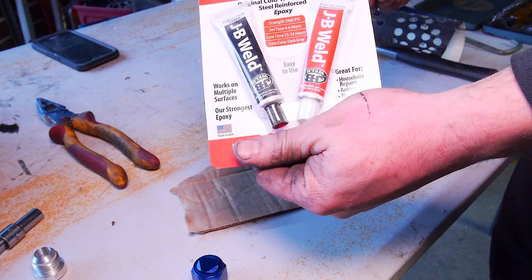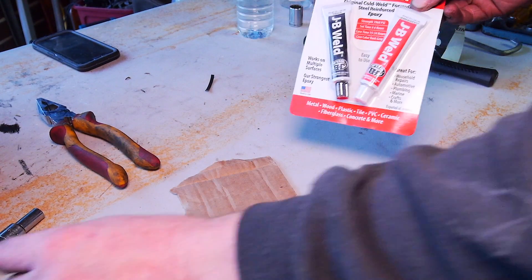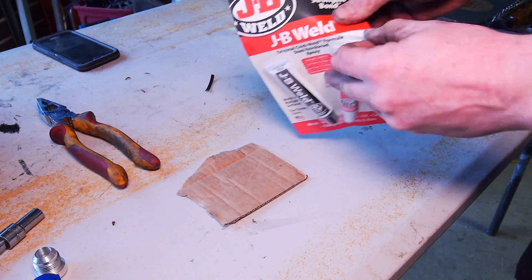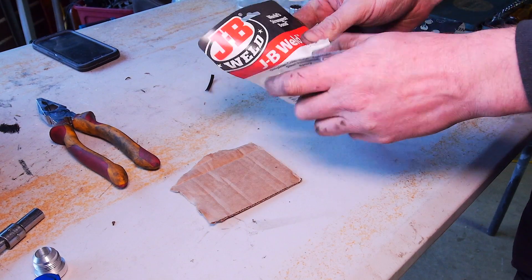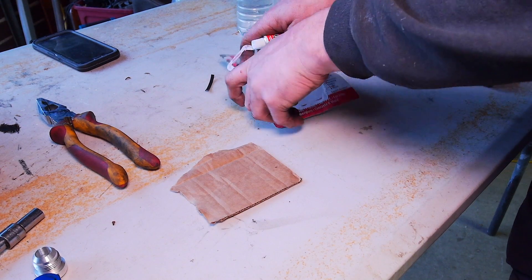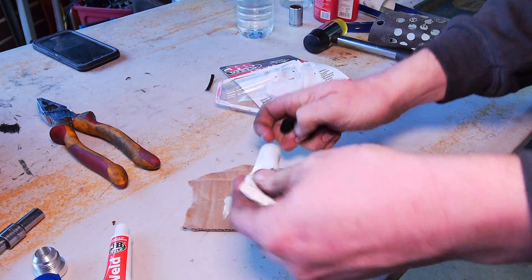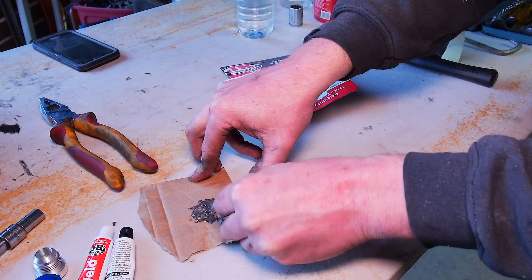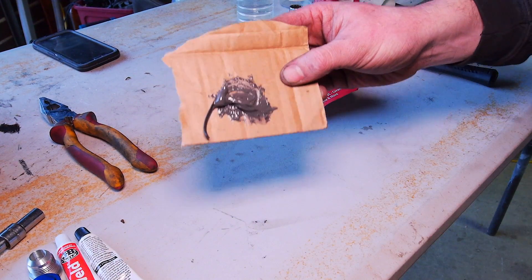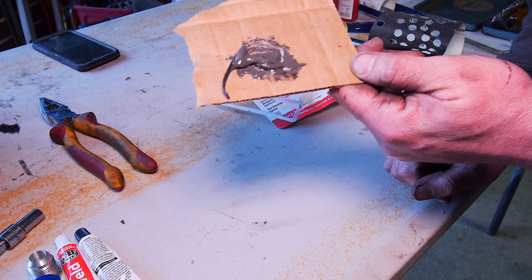Alright, so this is the stuff we're using — I'm sure you guys are familiar with it: JB Weld. It says it dries basically as strong as metal, and I vouch for that, it's pretty good — as long as you prepare the surface right, that is the key thing. So this is just an equal 50/50 mix. That's basically the epoxy ready to go, so let's get this set up and let it set.